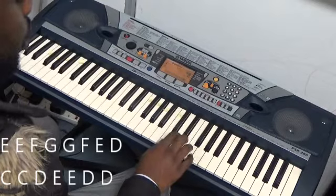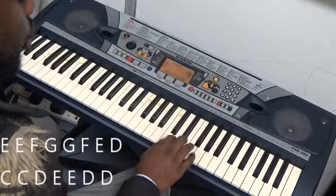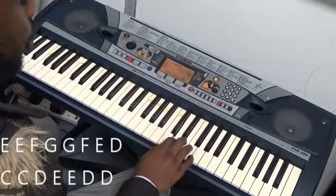So that's 3, 3, 4, 5, 5, 4, 3, 2, 1, 1, 2, 3, 3, 2, 2.